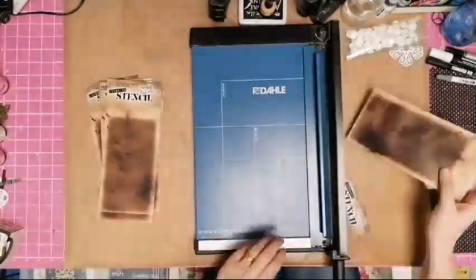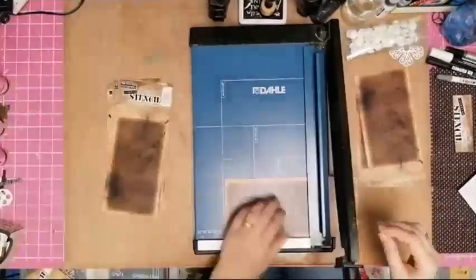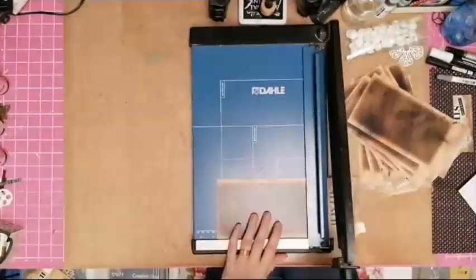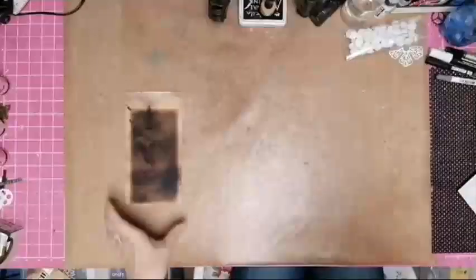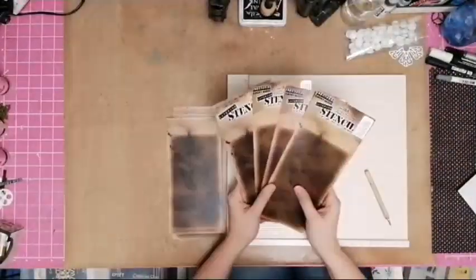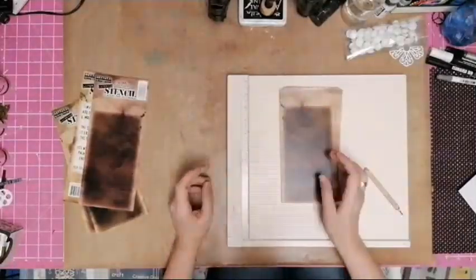Today I decided that I would make a mini album from my packaging that I've been collecting, hoarding, storing, stashing for the last I don't know how many years from Tim Holtz's stencils.